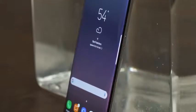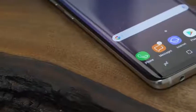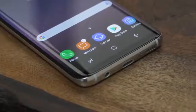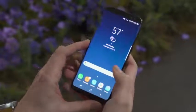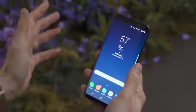Getting rid of those bezels on the top and the bottom means they had to make some changes. You'll notice there's no home button on the front — it's not on the back either. What there is is a virtual home button. Samsung has added some haptic feedback; it's kind of like force touch on the iPhone, but only right at the very bottom. So even if you don't see a software home button, you can still press hard on that area of the screen and that will take you home.